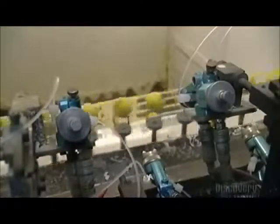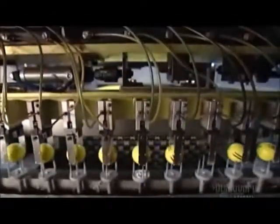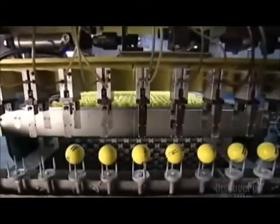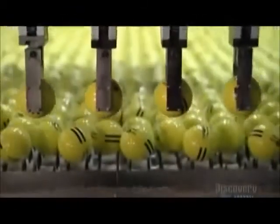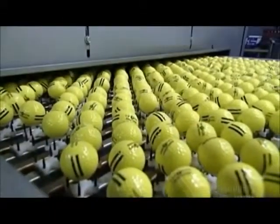Next, an automated machine sprays the balls with polyurethane while they rotate atop spindles. The polyurethane protects the ink logos that have been stamped on the balls. Robotic arms carry the wet golf balls to a drying rack, where they cook at 66 degrees Celsius for five minutes.